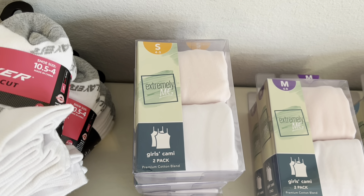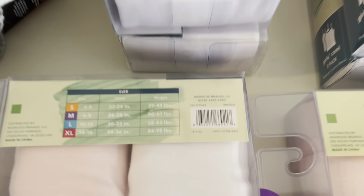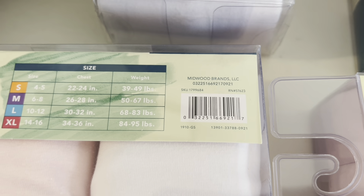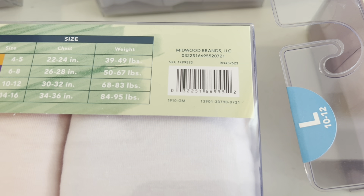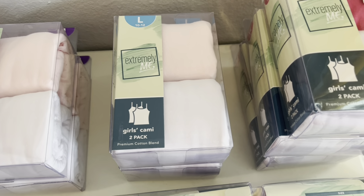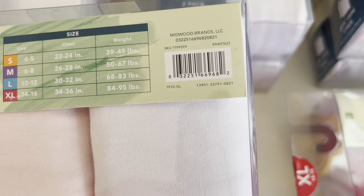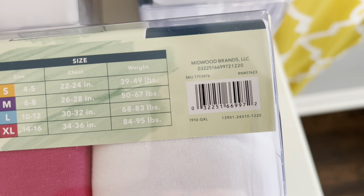Now, here is the Extremely Me Girls Cami. They're the two packs — the little t-shirts. Size small, and there is the UPC on that one. They were $1. And then the medium size and the UPC. And then the size large and here is the UPC on this one. And then this is the extra large and this is the UPC on that one.